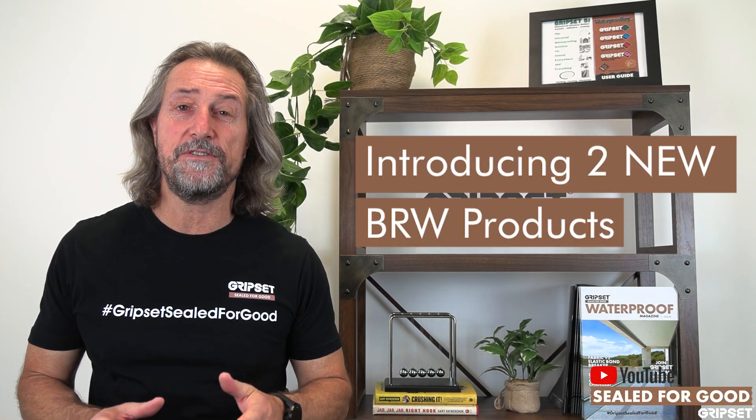Hey everyone, welcome back to another episode of Sealed for Good. Today I'm talking about two new additions to the BRW range.